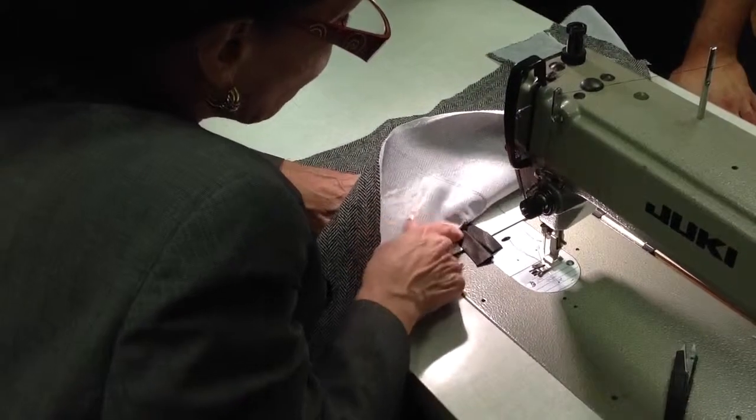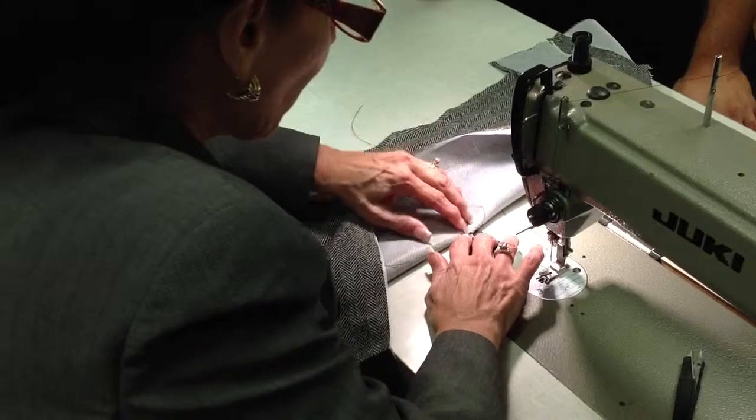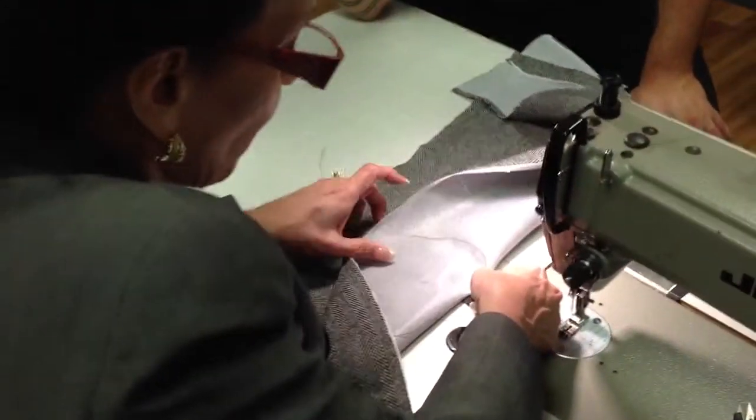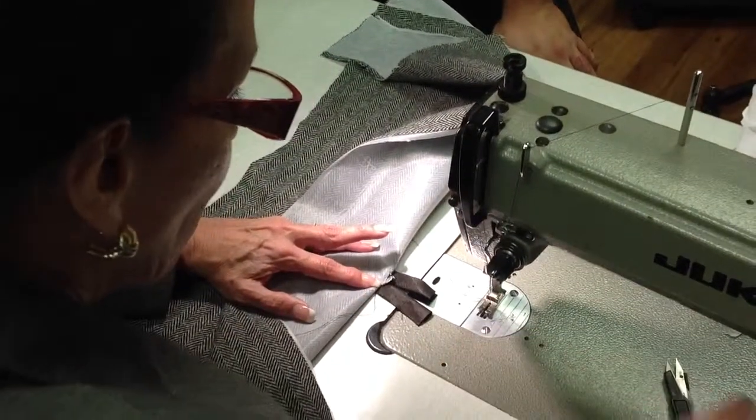I'm going to make sure that the lips are still kissing, and I am going to sew down the pizza pie onto the lips of the pocket.